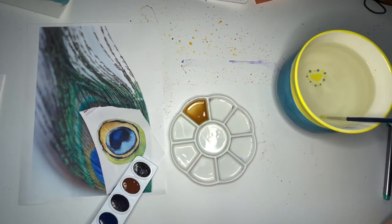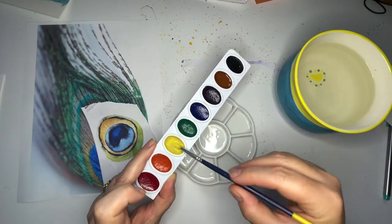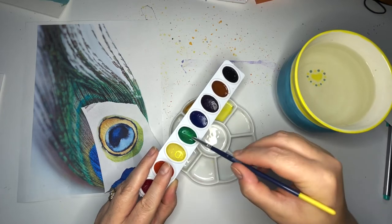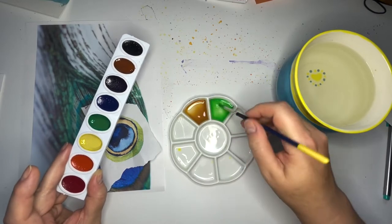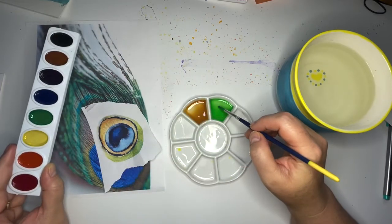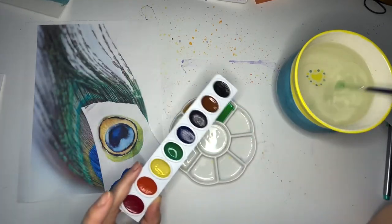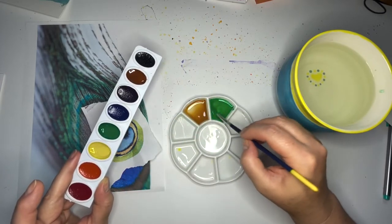Next we need this color that's kind of a greenish, like a greenish goldish blue. So I'm going to add a little bit of yellow and then some green. Let's get that green nice and wet — I love a new set of paints, it makes me very very happy. This is going to start with regular green, I'll add a little bit of yellow to it, and then we'll add just a bit of blue to it.